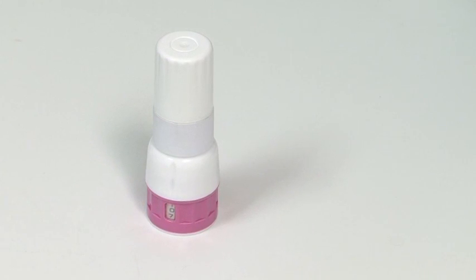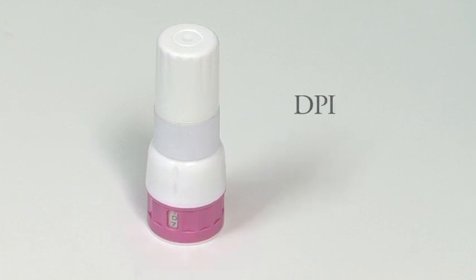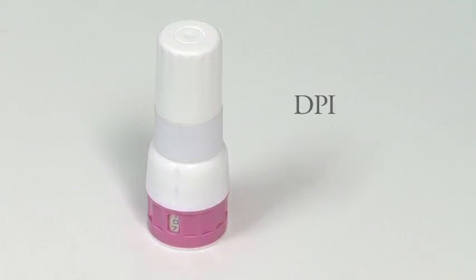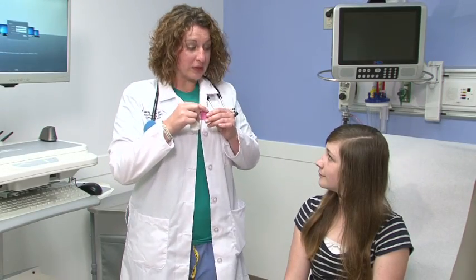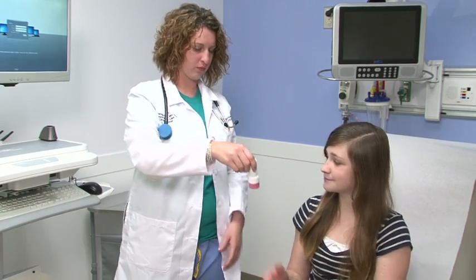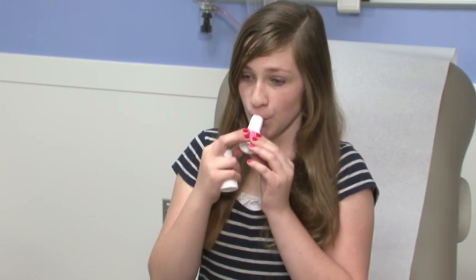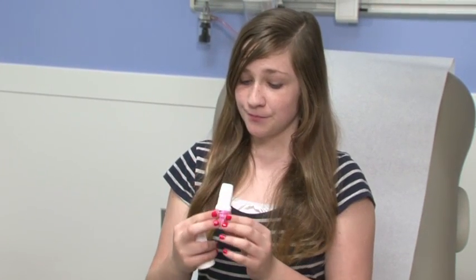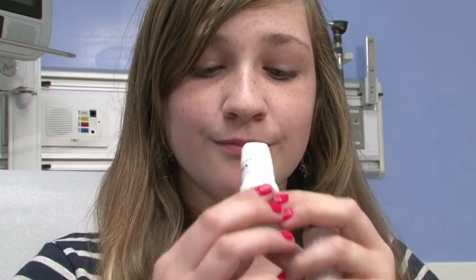Medicine can get deep into the lungs through a dry powdered inhaler, or DPI for short. Here's how older kids and teens can use a DPI. Unlike other inhalers, which deliver a puff of medicine, these inhalers hold the medicine as a dry powder. Since the medicine sits inside as a powder, you have to breathe in fast and deep to get the medicine into the lungs. Think of it this way — it's like sucking a milkshake through a straw.